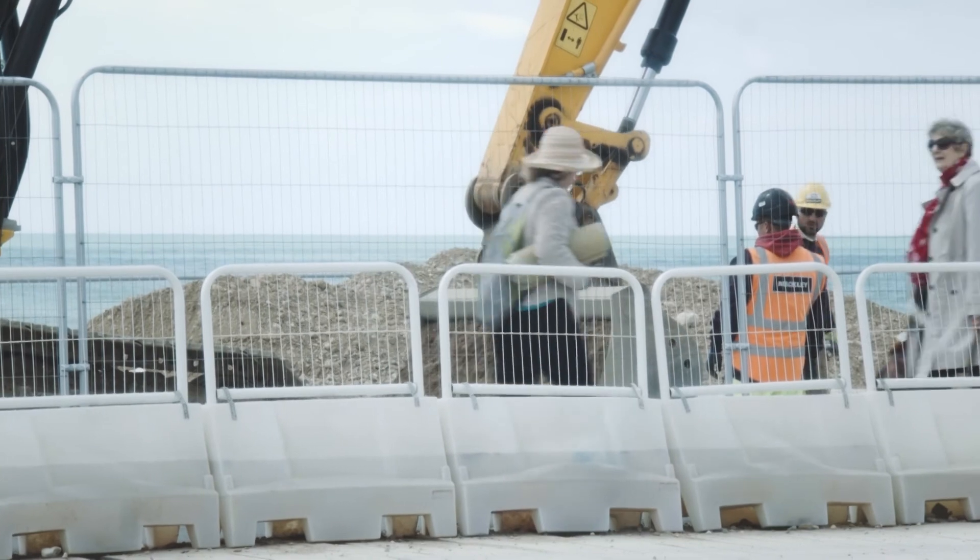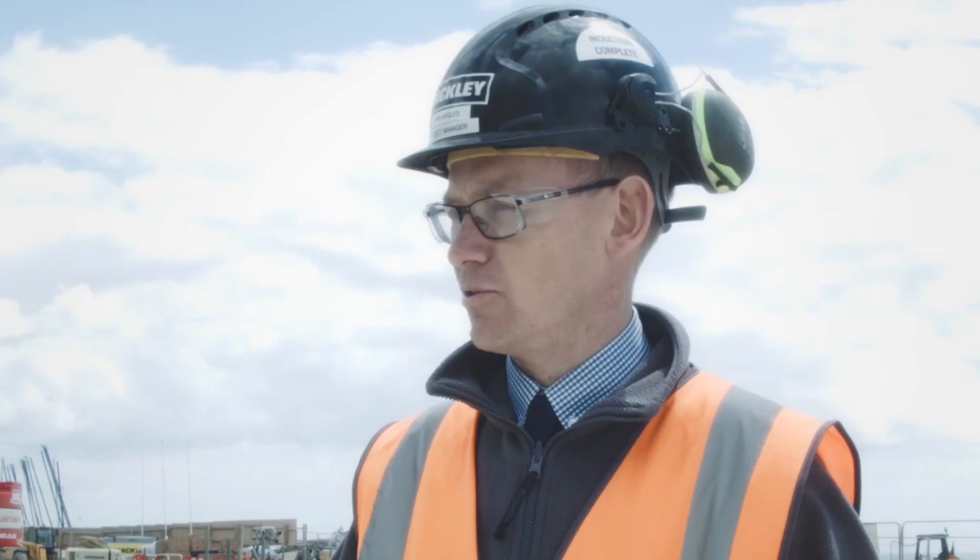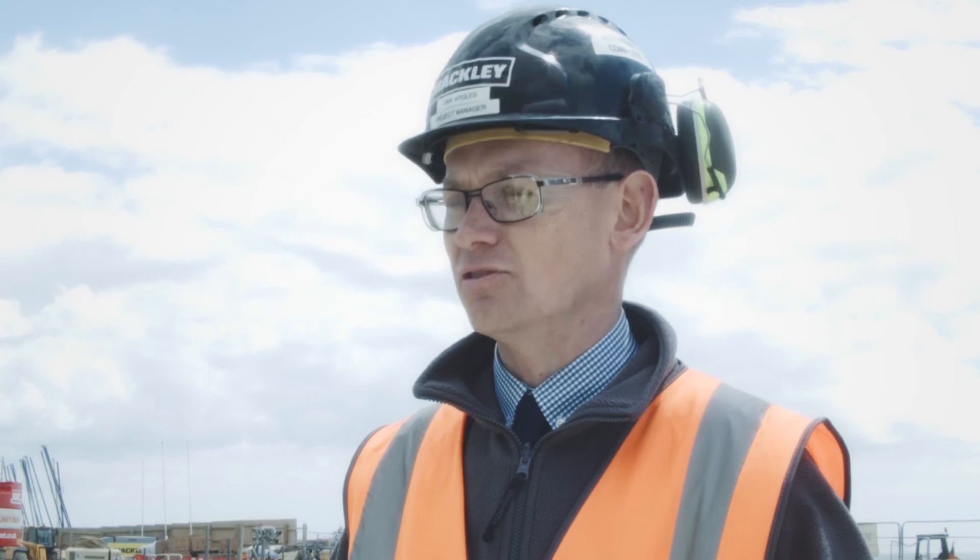Once the concrete's poured there isn't any room for error at all. We've spent a great deal of time making sure the holding down bolts down there have a zero millimetre tolerance — they have to be in exactly the right place. So we have no room for error whatsoever, and once we start pouring concrete that's it: you've got to finish, you can't stop.